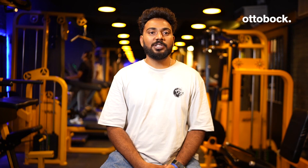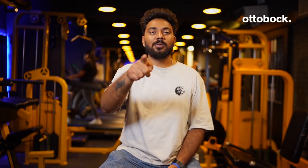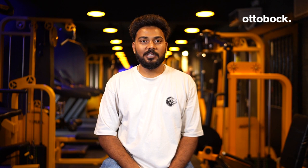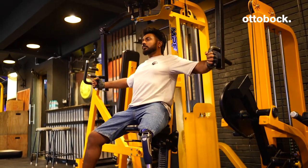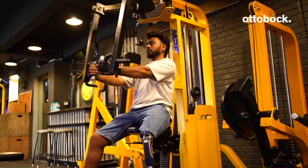Do you want to start gyming with a prosthetic leg? I have some tips for you. First, check with your prosthetist whether your prosthetic technology is gym friendly, what the maximum weight limits are, and if there is any activity you should not do. For example, I use a 3R80 swing and stance control hydraulic knee, which has a weight limit of 150 kg.